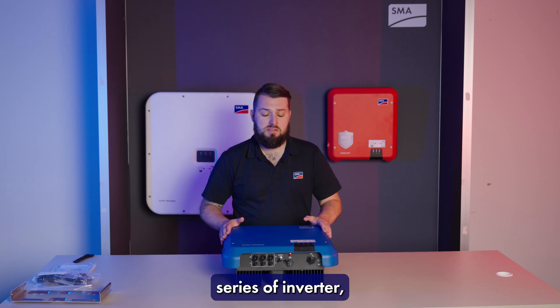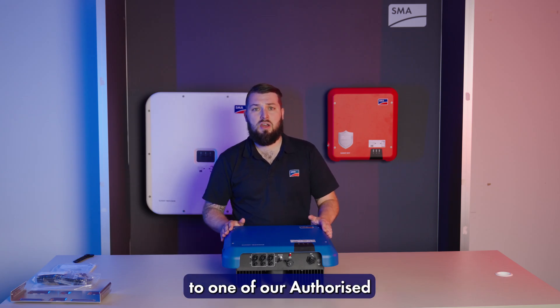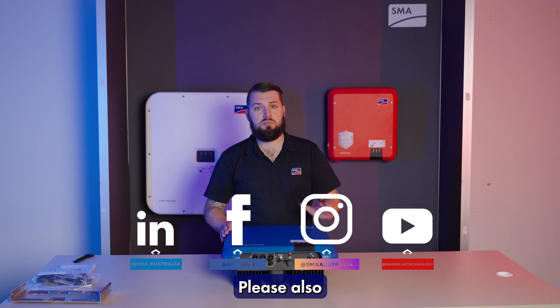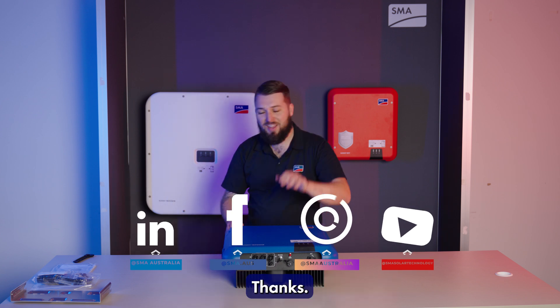For further information about our Tri-Power series of inverter please reach out to one of our authorised distribution partners or contact your respective SMA business development manager. Please also remember to follow us on all our social media channels. Thanks.